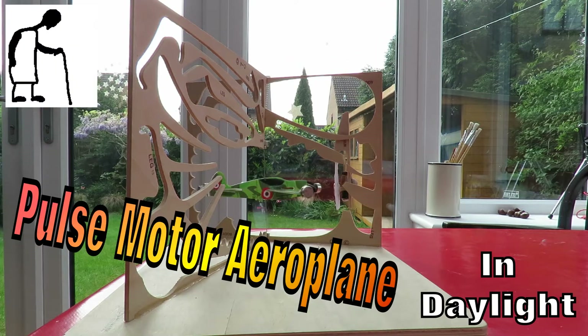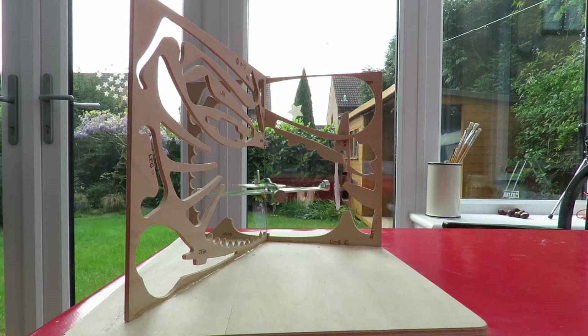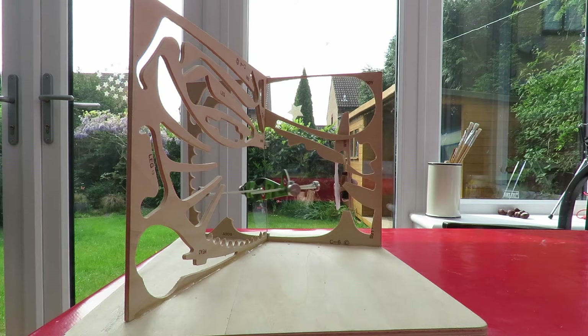Good morning guys. It's a slightly overcast morning so we don't have any direct sunlight at the moment. We've got enough ambient light for my model aeroplane pulse motor to keep going. I did have to give it a little push just to get it started, otherwise the magnets aren't lined up with the coil, but it's been going ever since. In fact the sun's just coming out — got a bit of sunlight there. It's not actually hitting the solar panel but the morning's brightening up already.